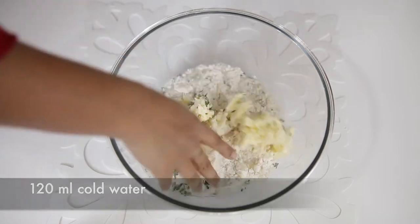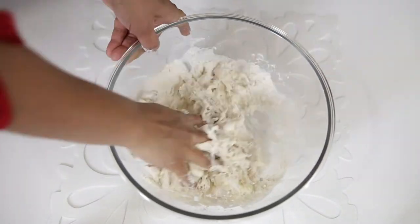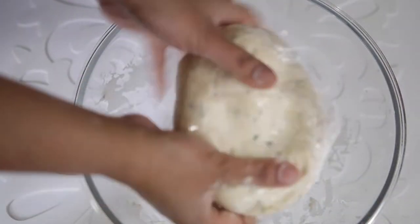I'm just going to mix this all together until it forms a lovely dough, then cover it with some saran wrap and leave it aside for half an hour to rest. I'm going to crumble some goat cheese.